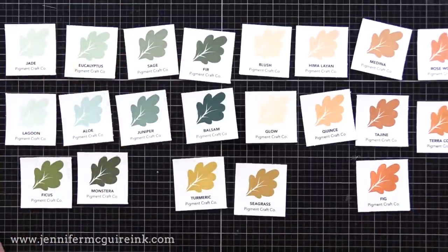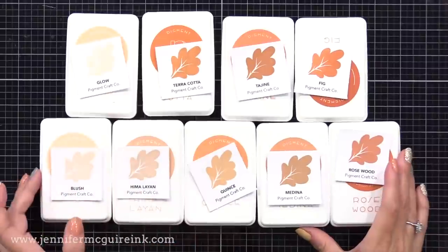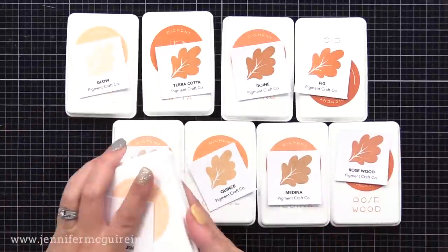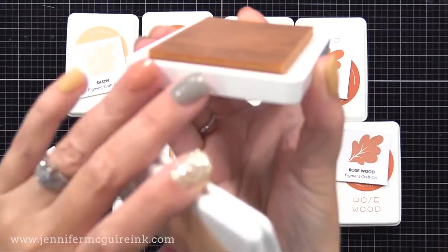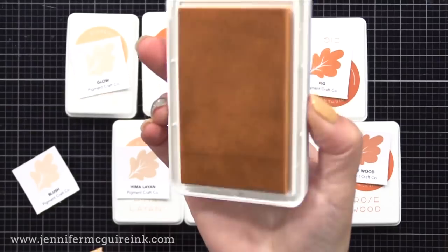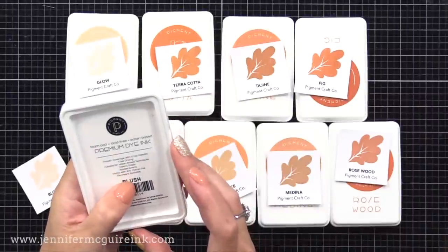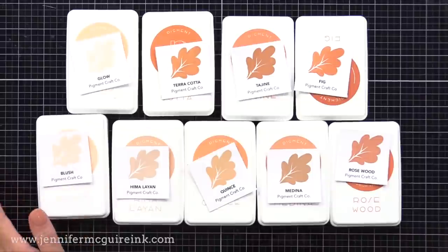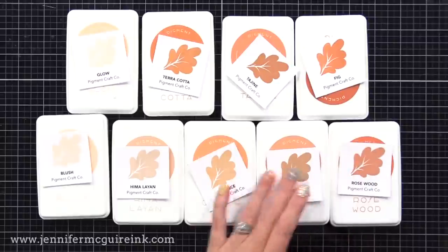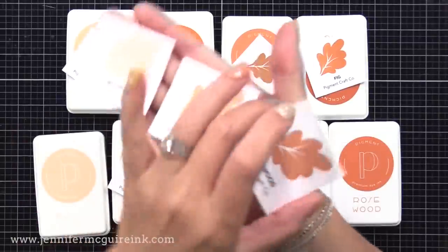They're like a muted but bold color — it goes from super light to super dark. I feel like these complement the other inks I already have, which are mostly brighter colors, and really fill in some open spaces. These are foam pads, not felt pads. They are dye ink, but the newer foam pad style that companies are coming out with more and more — Concord & 9th has some, Simon Says Stamp has their saturated ink in this, and a few other companies. These do stamp well, and reinkers are good to have with this type of pad.